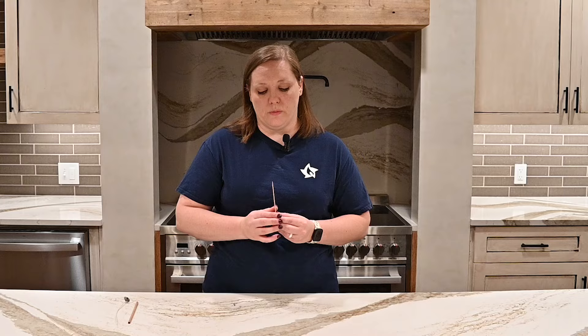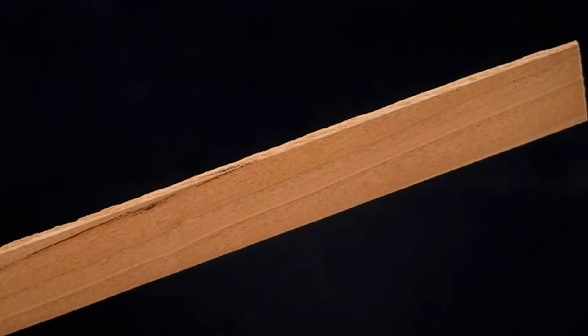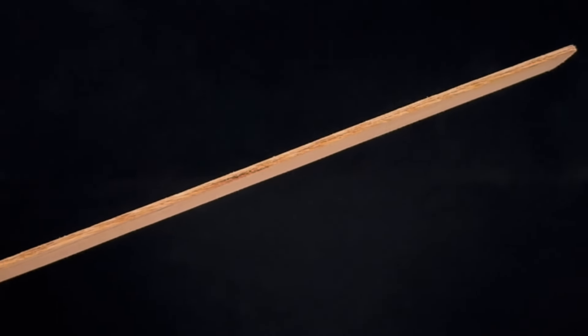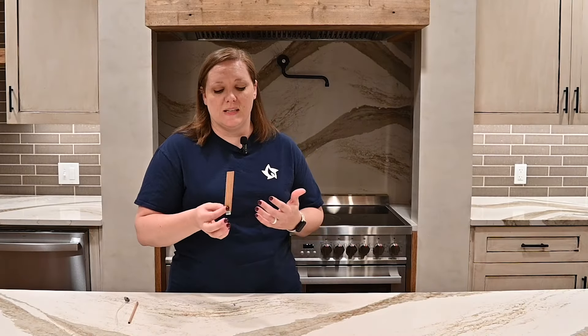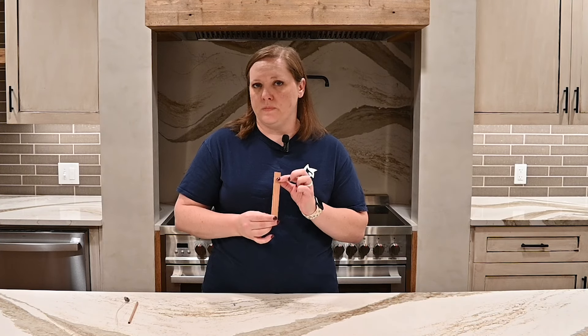Then we have our wooden wicks. Now these are obviously much different from the cotton wicks. These are made out of two very thin pieces of wood that have been pressed together and held together with an adhesive. What's unique about these wicks is that they are designed to make a crackling sound as they're burning — kind of like a fireplace burning in the distance. It creates a really nice ambience whenever you're burning your candle. These are not coated in any oil or wax — it's just the wood itself. These are recommended for use in both natural waxes and paraffin wax.